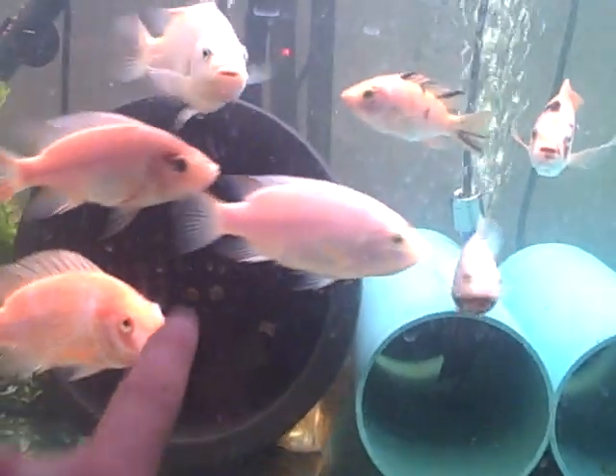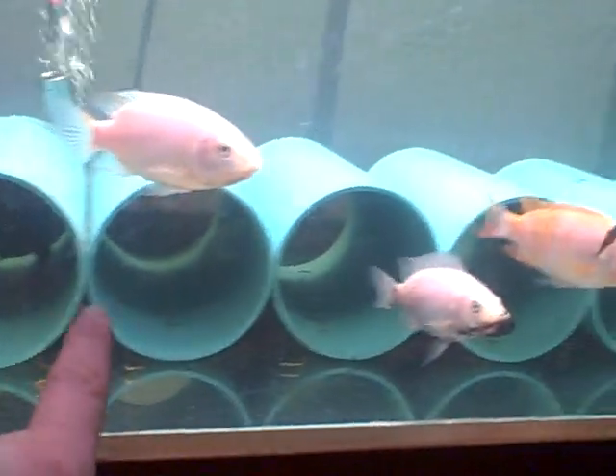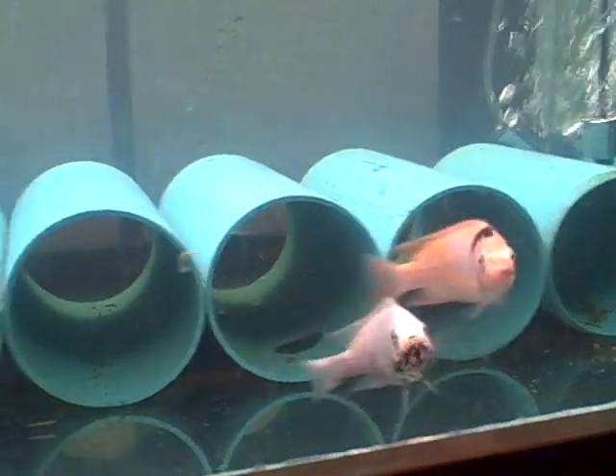The large black pot here is actually for the male to make his nest. And these smaller green PVC pieces, which are four inch PVC, are actually for the females to hide inside when they're not in the mood to mate.